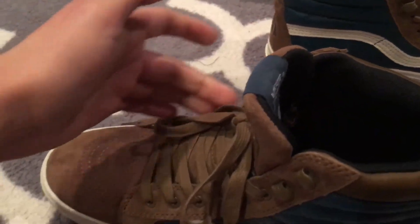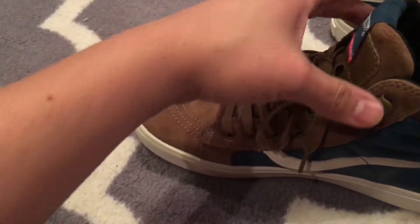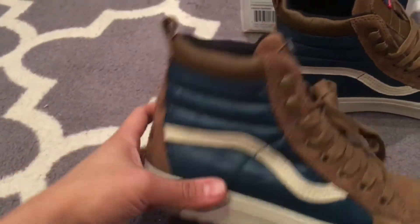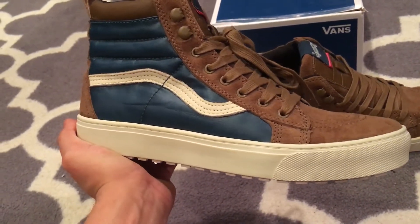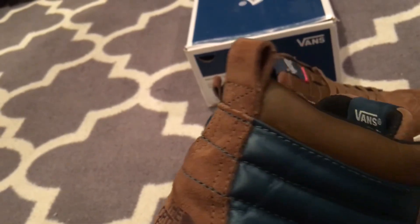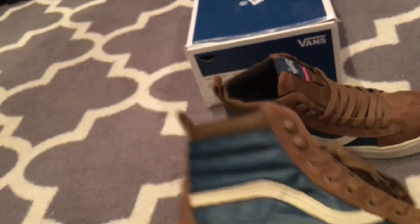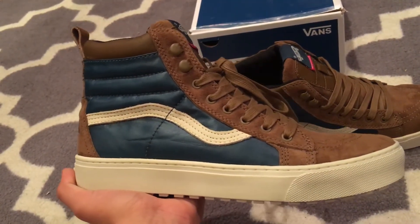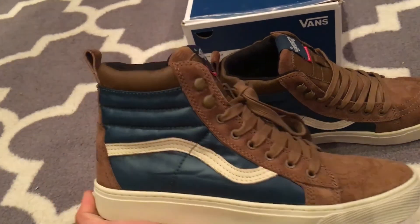If you strap these all the way to the top, your feet will stay dry. They're a very good shoe — can't wait to break them out this winter. We also got leather up here, which is really nice. I might try to find another pair to double up, but we'll catch you guys on the next review. Peace.